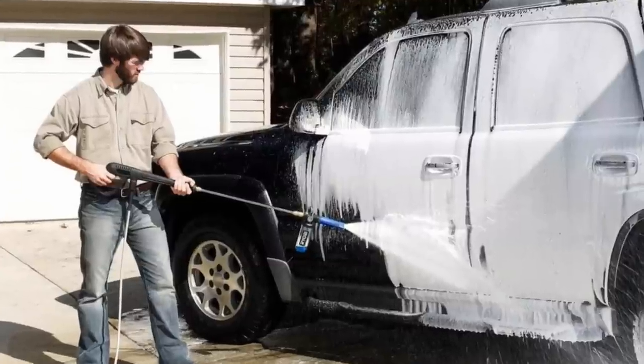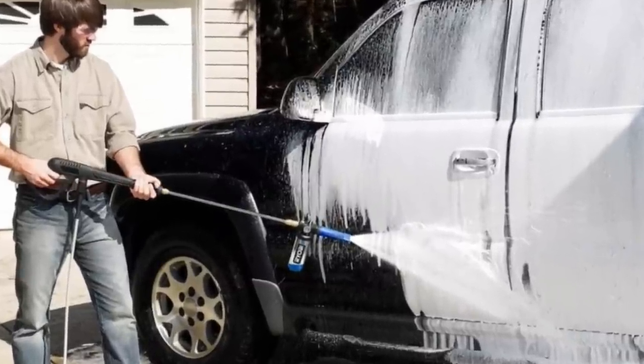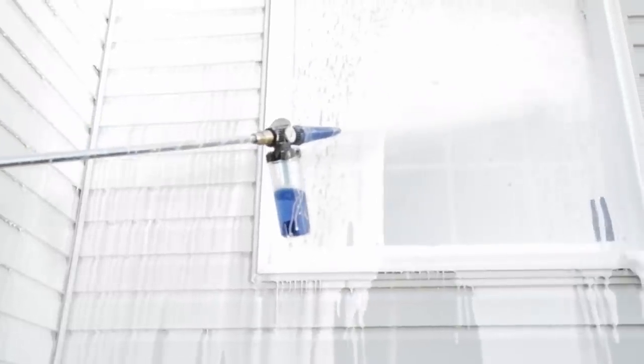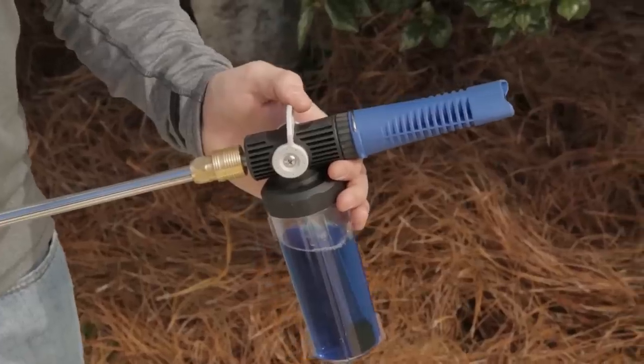With the Ryobi Pressure Washer Foam Blaster, you can achieve thorough and efficient cleaning results on vehicles, siding, driveways, and more.